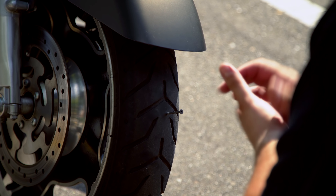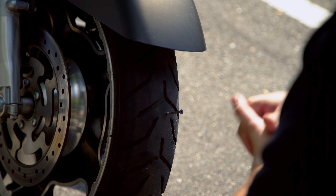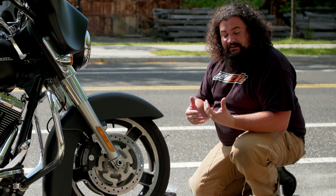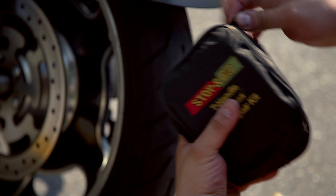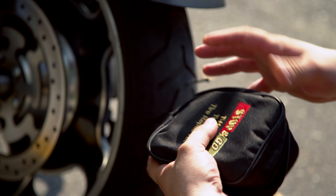Now when you've actually found the offending item in the tire, you may be very tempted to pull it out. Don't do it yet — don't touch it. Instead, at this point, leave the offending item in the tire and start to lay out your tools so you can begin your repair.